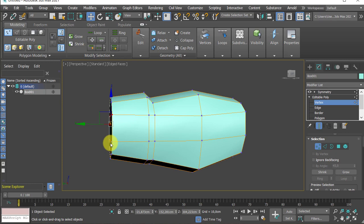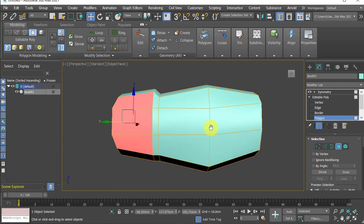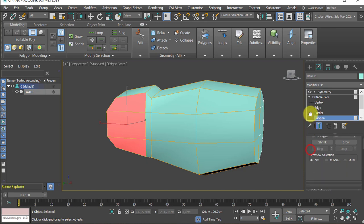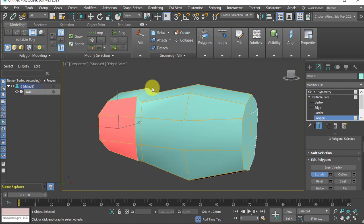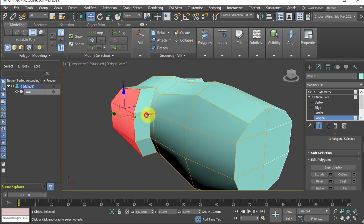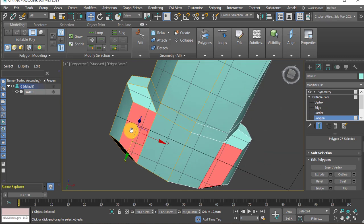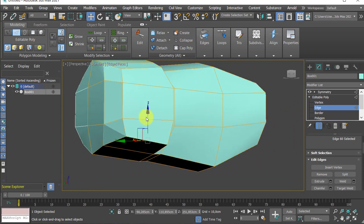Now it's time to create the thigh. Let me pull these four points back a bit. Number 4 pressed to go to polygon mode. Probably this polygon should be pointed outward a little to make it more organic. Shift+E is the hotkey for extrusion, or you can use Edit Polygons > Extrude. Right now shift+E is extruding out — I don't want too large an extrusion, just a slight one is enough. Let me shrink this down a bit and move it accordingly.